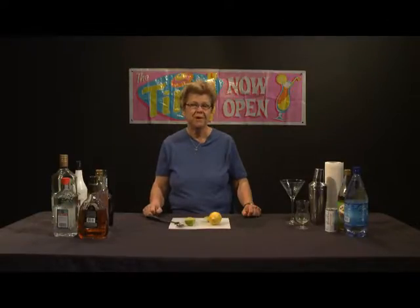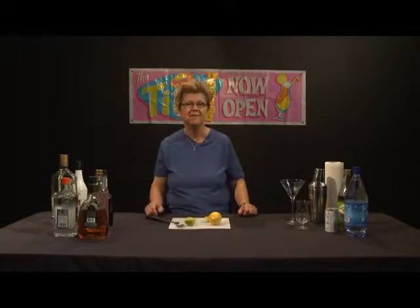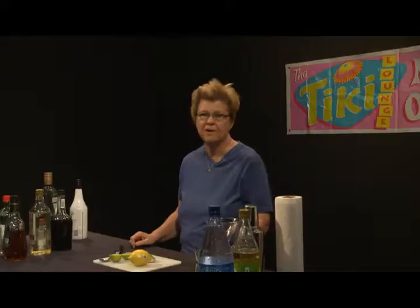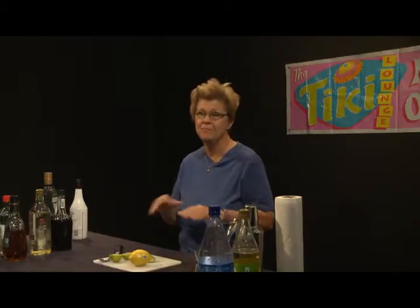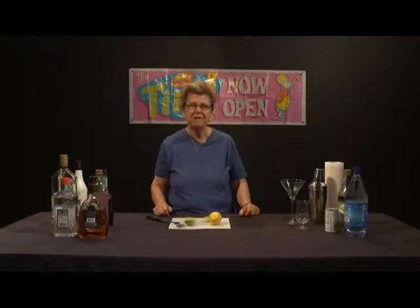Today we're going to make a drink that is very popular, usually as a brunch drink, but people love it on other occasions too. They love it on festive occasions and it's a traditional drink that's been around for quite a while. It kind of fell out of popularity for a while, but it's made a resurgence again in recent times — and it's the Ramos Fizz, and this drink has an interesting history.